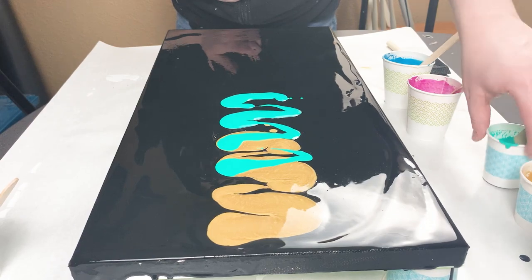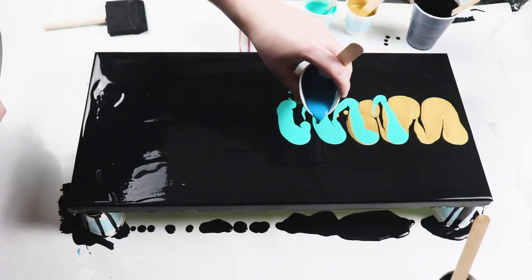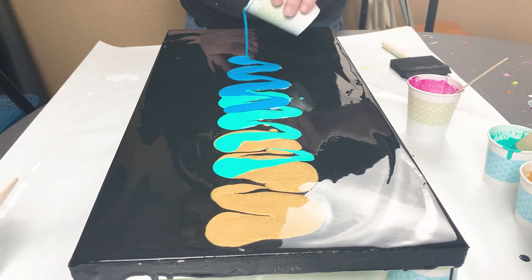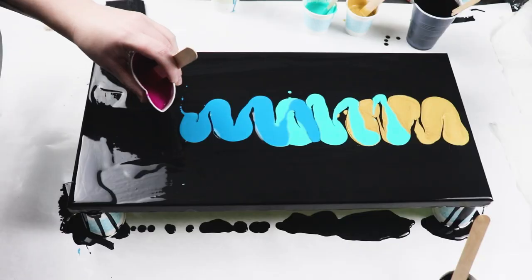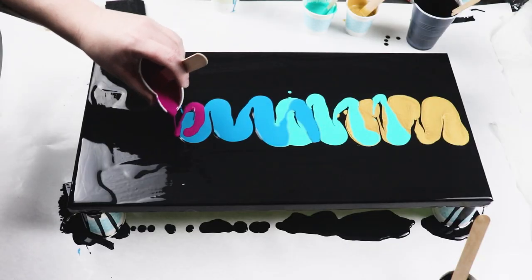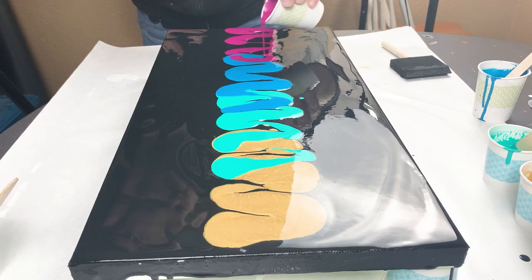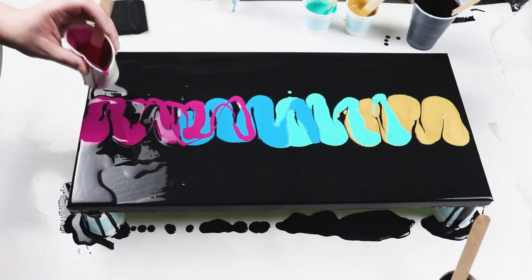I started with the gold and then I did some of the teal, then some of the blue, and then the magenta. I wanted to leave some negative space on the sides so I'm only pouring the colors down the middle of the canvas and leaving areas on the right and the left with just the black paint.